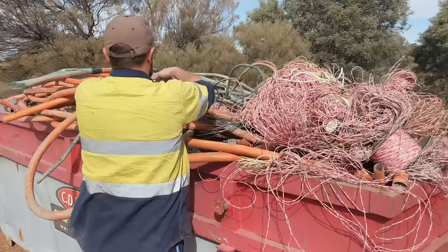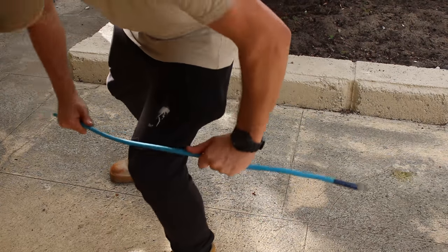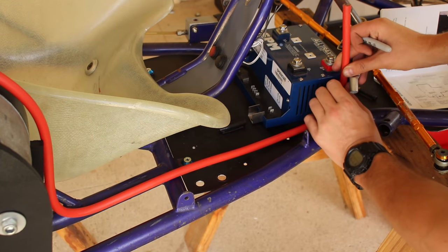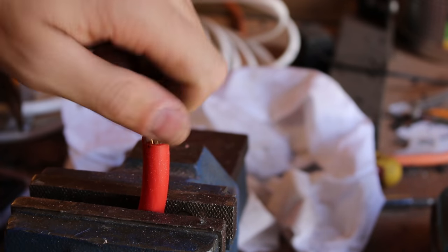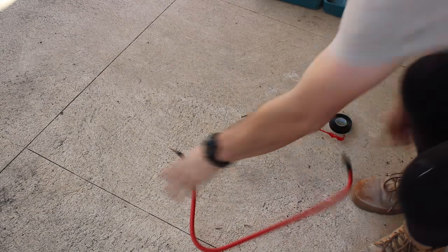I salvaged some cable from a scrap copper bin. This stuff is extremely rigid and is more than capable of carrying huge current with minimal voltage drop. Once I've bent the cable into shape I have some lugs that I can terminate it with. The only way for me to do this was to use two soldering irons — heating the cable up and filling it with solder, then placing a lug on, heating that up and adding more solder. This isn't the best way to do it; a crimper would be best but it's just the only way available to me.